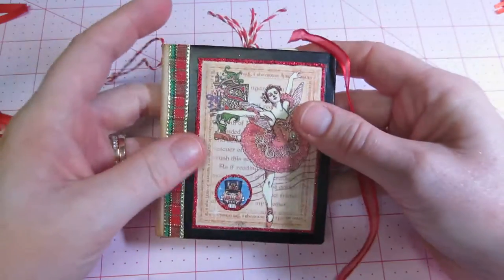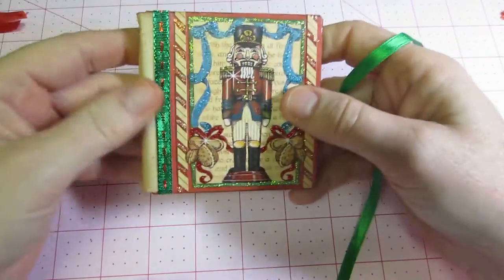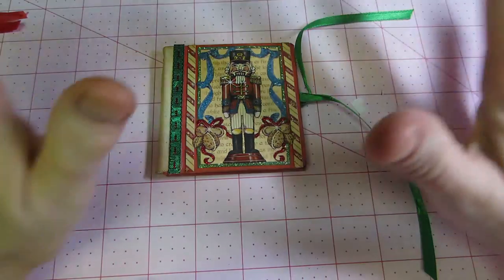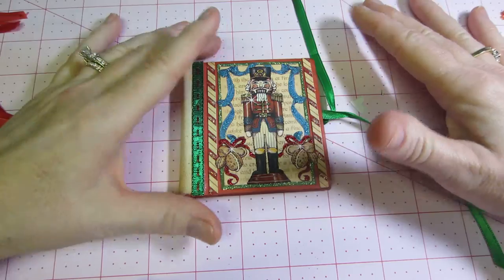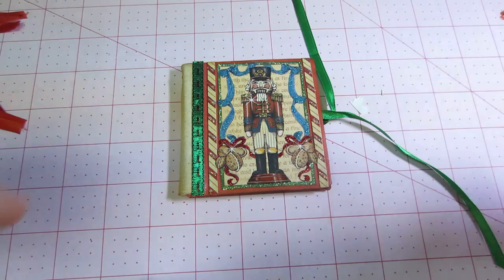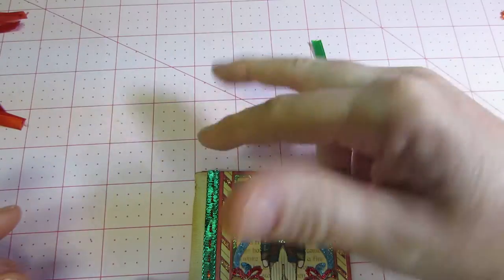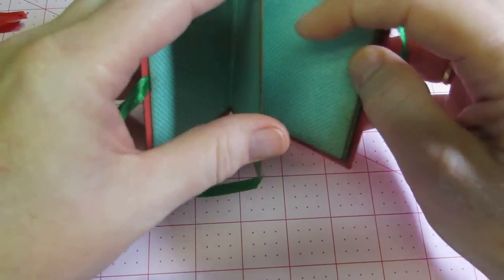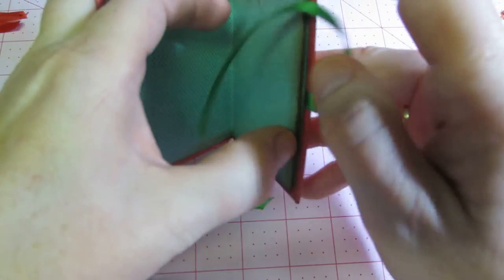Then I started getting lazy — you know how you make those three by three, one sheet of paper mini albums? There are lots of tutorials out there. You score it at three, six, and nine, turn it sideways, score three, six, and nine again, cut up the two end ones and down the middle, fold it hill-valley all the way around, and at the end you come up with a little three by three mini album. So I started doing that because I got lazy — I just take a patterned paper and start doing it that way.